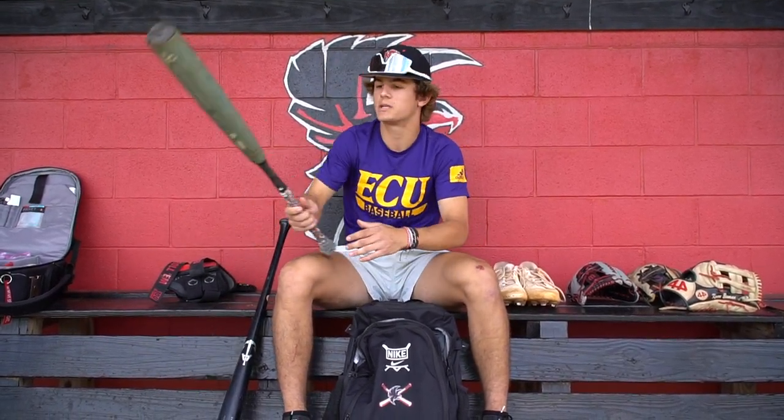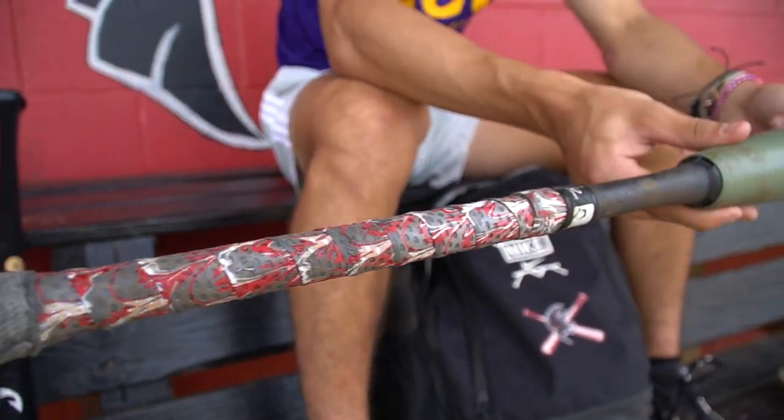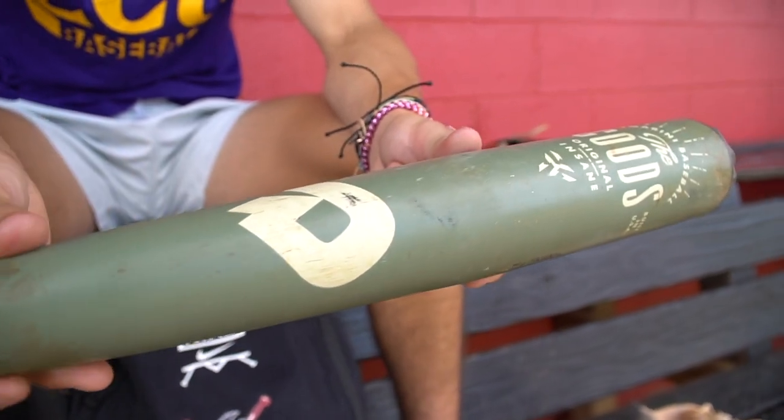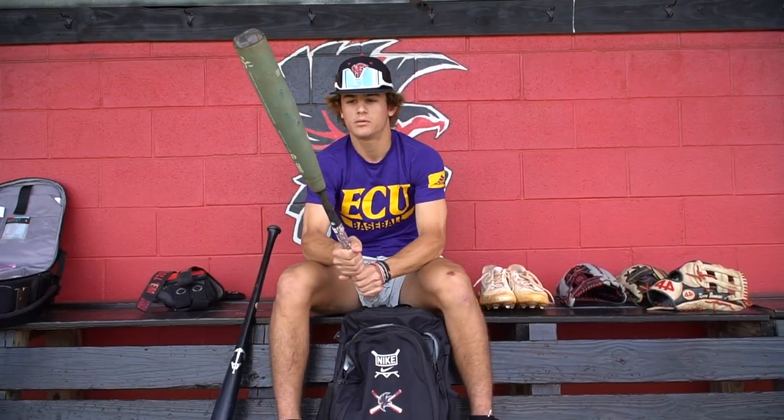For my bat choice, I have the DeMarini Goods. It feels good, a little bit end weighted. I like it — I get a lot of power with it and I feel like I swing it pretty well. I like it a lot.